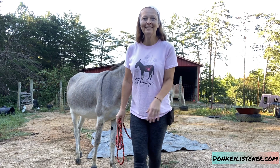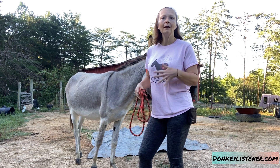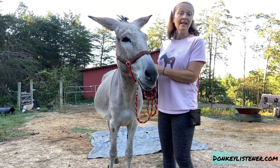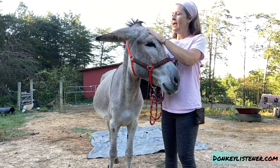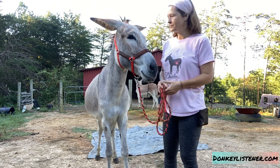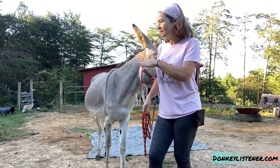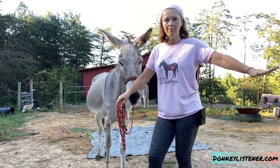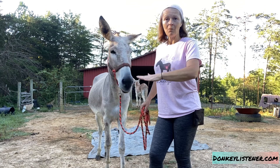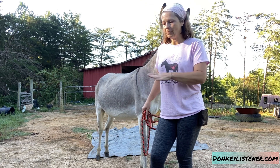Welcome to my farm. I'm here with Gucci, and today I'm going to demonstrate really quick how I start working with a tarp. Tarps are great training tools because they help the donkey build confidence, learn to trust you, and start thinking things through instead of just reacting. Today I'm going over how I start getting the donkey to be okay with accepting a flat tarp on the ground — not a moving tarp, that's a totally different exercise. This is step one of starting to work with your donkeys and tarps.